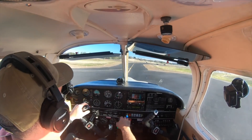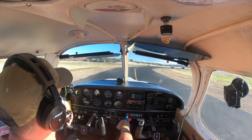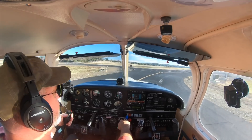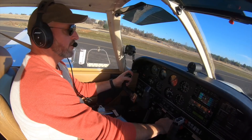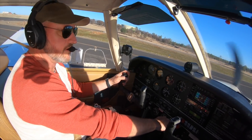All right, we have a taxi here. The name of the game for me when I'm flying by myself is to try to fly as absolutely well as I can. I want to fly like I want my students to fly. Auburn traffic, Arrow 1406 Tango, departing runway 7 right downwind departure, Auburn.